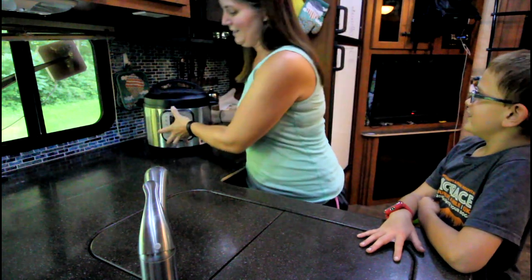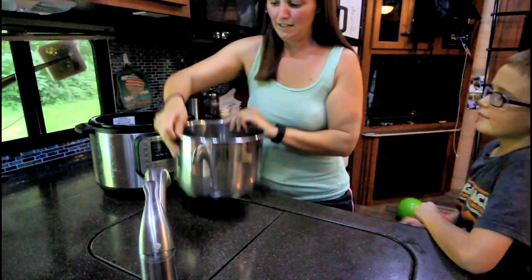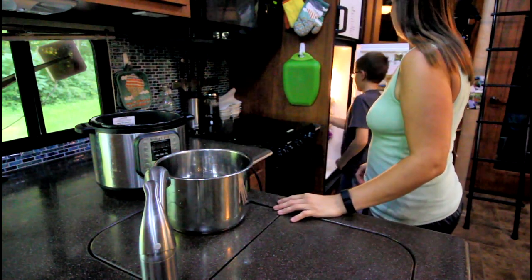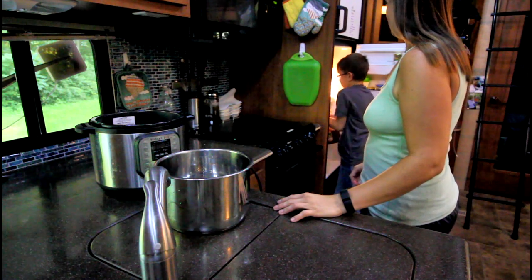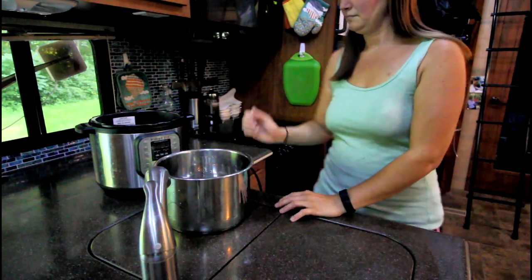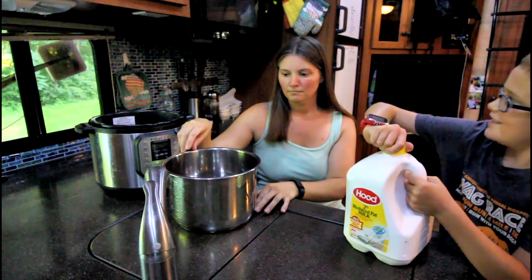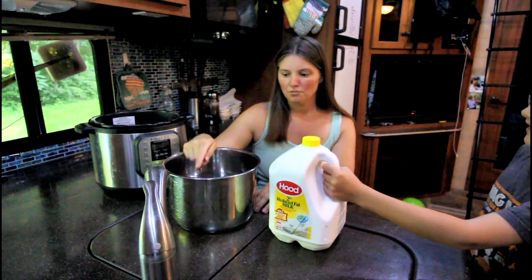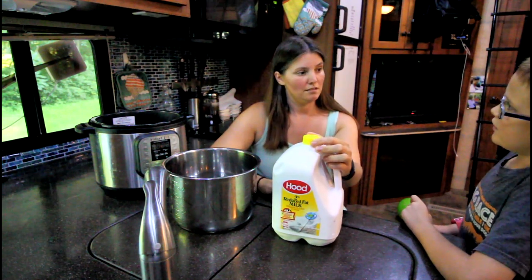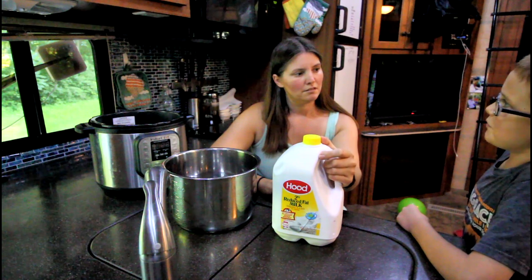So we're going to do it in the Instant Pot and we'll need half a gallon of milk. Half of this — now you pour it. Should we do half a gallon? Maybe we should do a quarter gallon recipe. Half batch, just in case we like it.